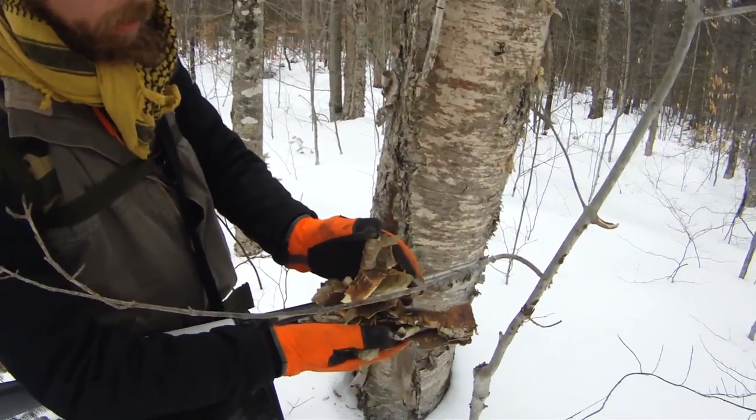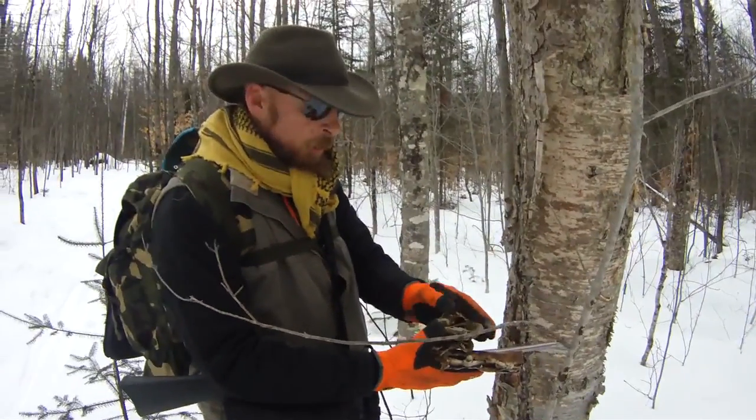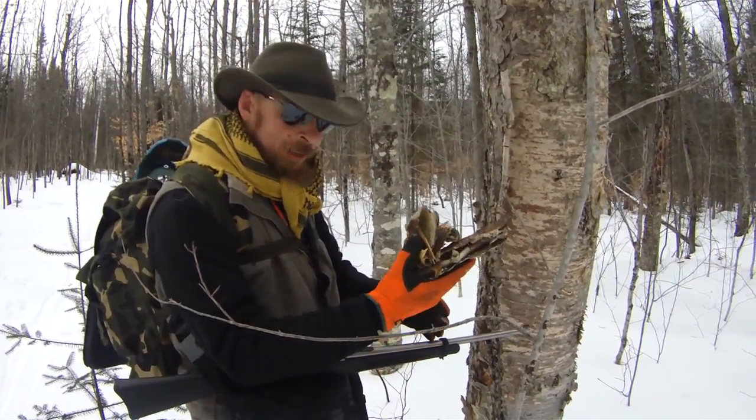Taking the fuzzy outer stuff off is fine — it's not going to hurt the tree at all. Because once you open that tree up, it makes it really susceptible to disease and they'll die off pretty quick. We don't want to do that because birch trees are our friend for obvious reasons.